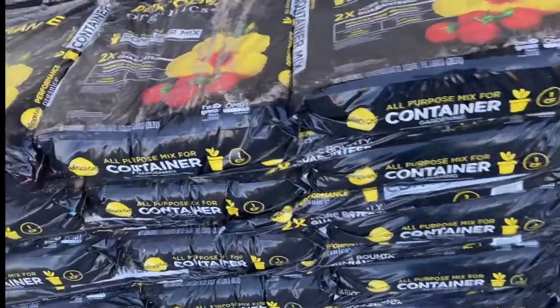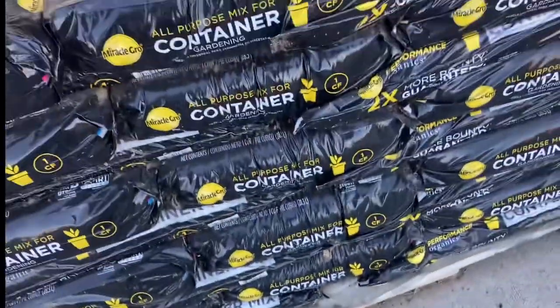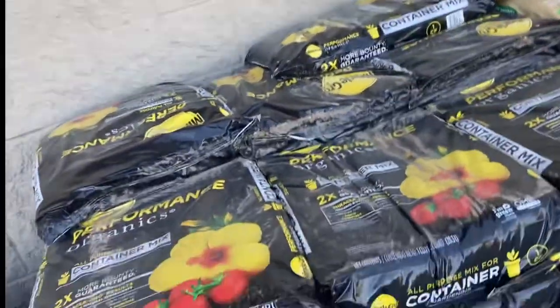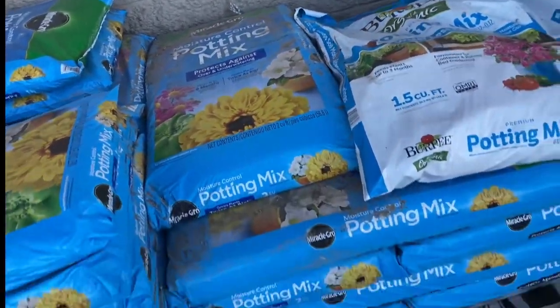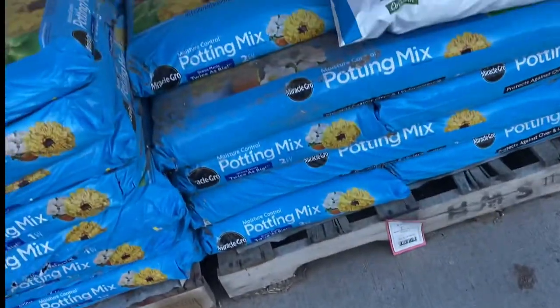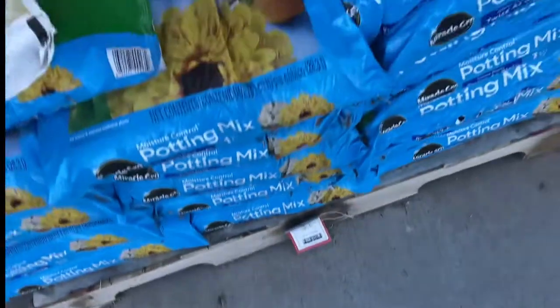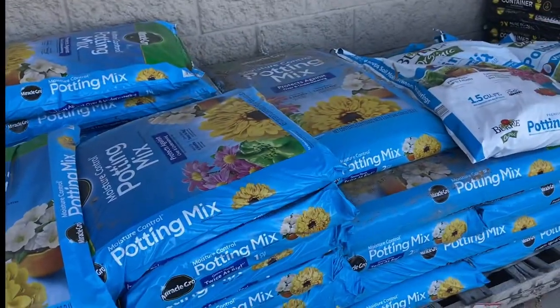I like to amend any soil that I get. This one is a Miracle-Gro all purpose container mix and the price is $14.99. What I would do is get the Miracle-Gro potting mix and just add more amendments to it. This is Miracle-Gro moisture control potting mix. The two cubic foot container is $19.99 and the one cubic foot container is $9 — so you're actually getting a deal if you buy the two cubic foot, but that's a pretty heavy bag to lift.